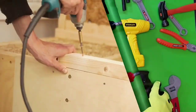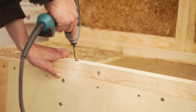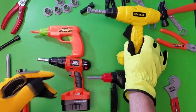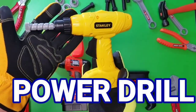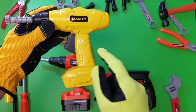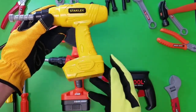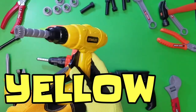Let's take a look at our next toy tool in our toy chest. Whoa, look at that power drill. That one's got an electric cord. What's up next? Our Stanley Power Drill for kids. It's the color yellow.